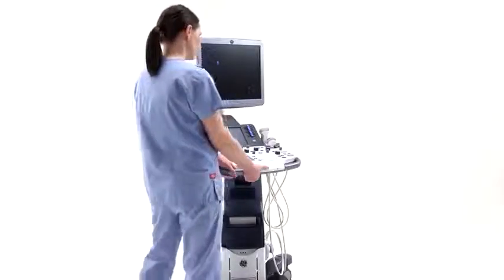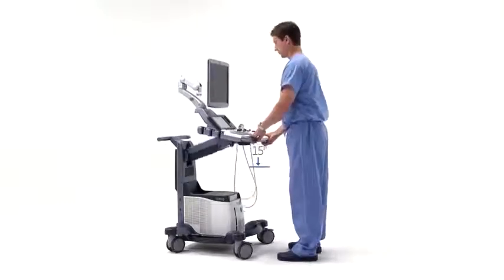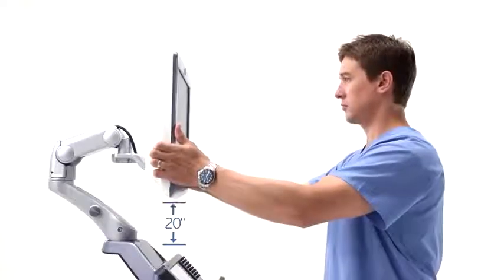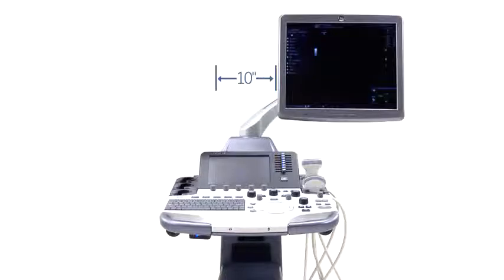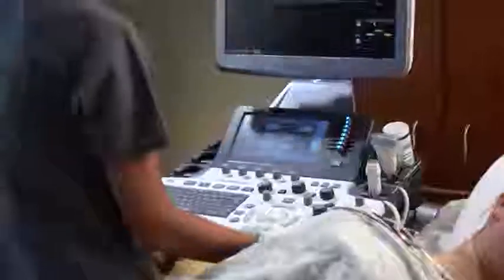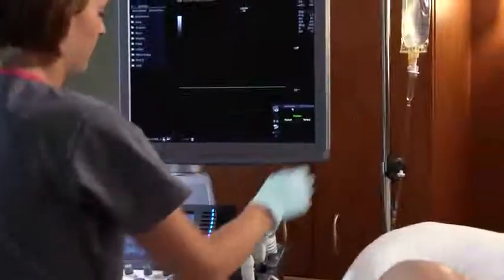The Logic S8 meets the anthropometric diversity for the height of the 5th to 95th percentile user population. System versatility includes an ergonomically designed control panel that adjusts independently from the monitor. The advanced maneuverability of the articulated monitor arm allows both vertical and horizontal movement. For the lab with multiple sonographers, the Logic S8 is adaptable to a variety of statures, providing comfort and workflow convenience.